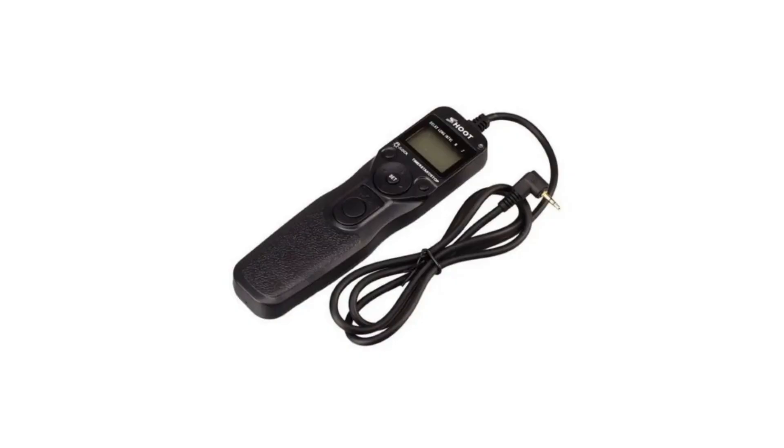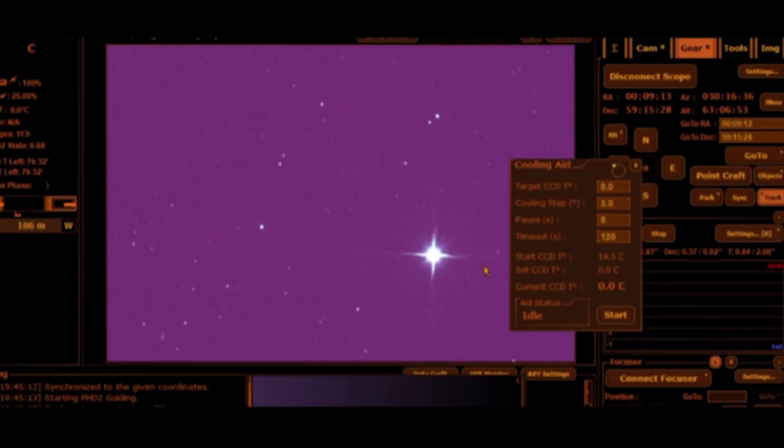And don't get me started on the software. With my DSLR I just used a simple little remote to start taking pictures. With the astro cam you're thrown into the deep end with programs like NINA, Sequence Generator Pro, or the one I use — Astrophotography Tool. These tools are incredibly powerful, but for a beginner it feels like being handed the keys to a space shuttle. You're figuring out imaging sequences, plate solving, autofocus routines, and something called dithering. It's a steep and often frustrating learning curve — but one we all need to go through, and I'm out the other end now.